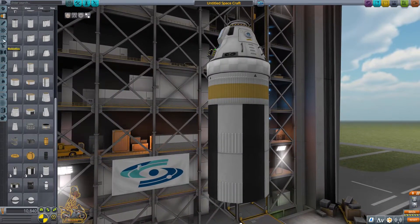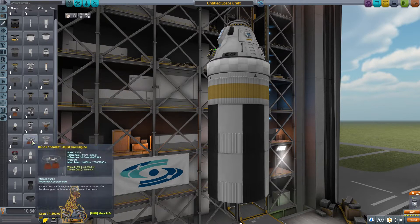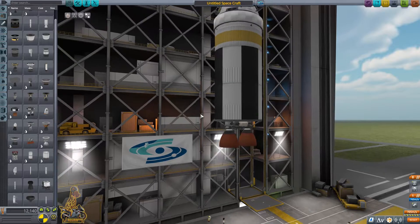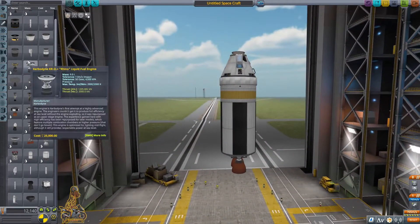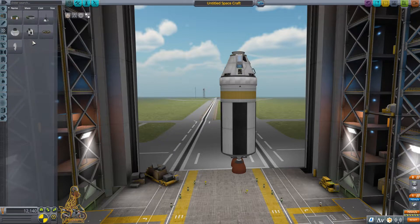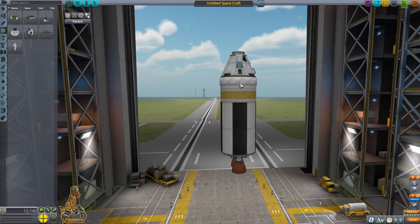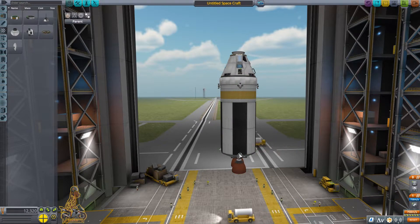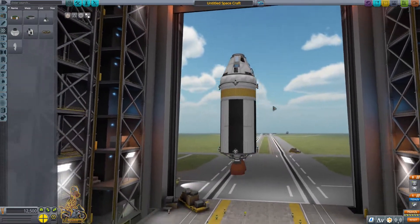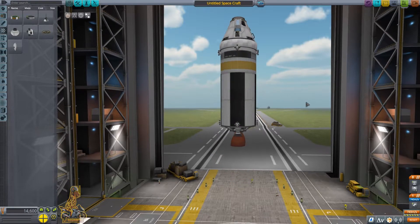We're going to put ourselves two fuel tanks. Add a Poodle engine because I just like the look of it, and it fits nicely onto this size fuel tank. Then we move on to building the actual main booster. We need to figure out where we put our RCS thrusters because we're going to need them to dock — that is very important. Also you're going to need an RCS fuel tank, otherwise you'll forget.